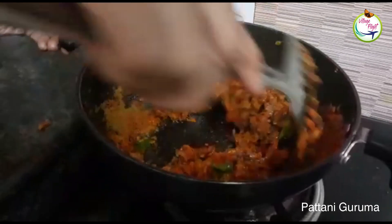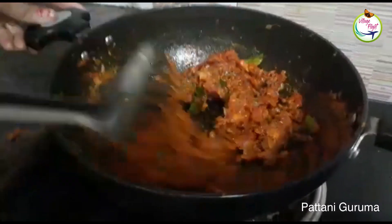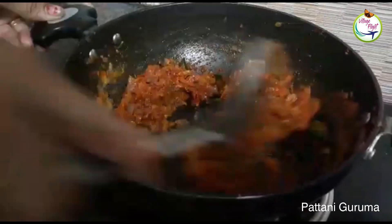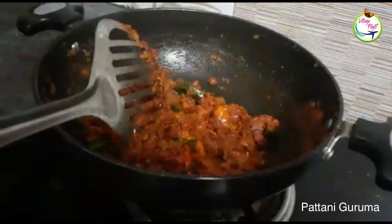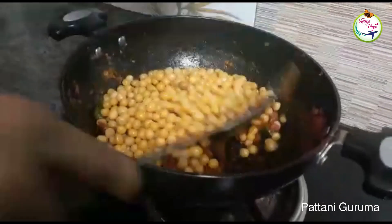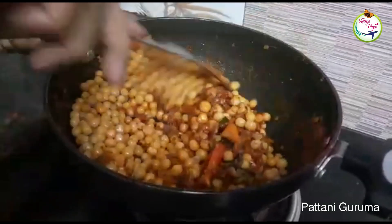Put it on the hot water. Put the hot water in the pot and add to the pot.